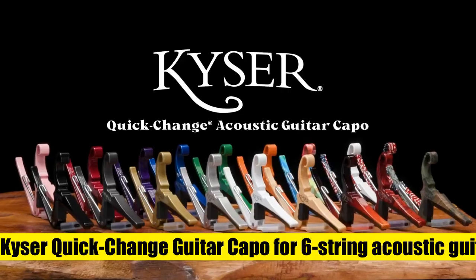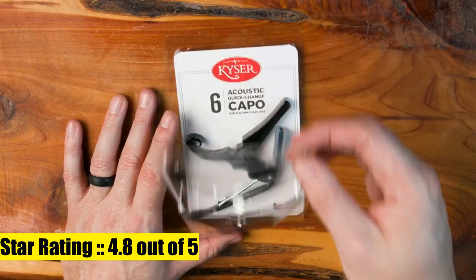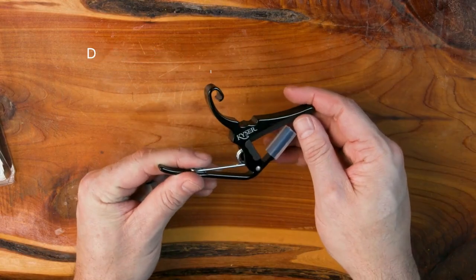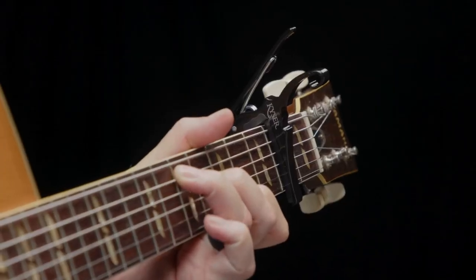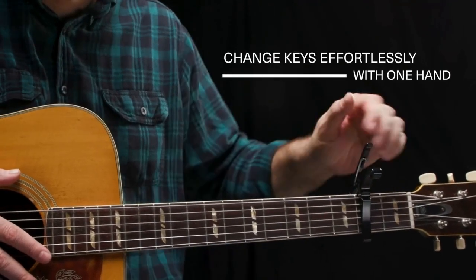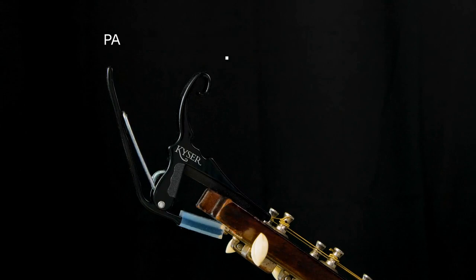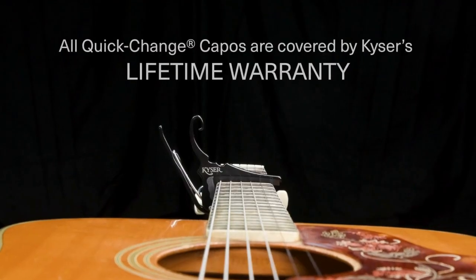Kaiser quick change guitar capo for six string acoustic guitars, rosewood KG6-RW. The original one-handed quick change guitar capo — strong, lightweight aluminum with steel spring, professional quality. Parks on the guitar's headstock when not in use. Made in USA and guaranteed for life. Free seven-day trial of JamPlay online guitar lessons with purchase.